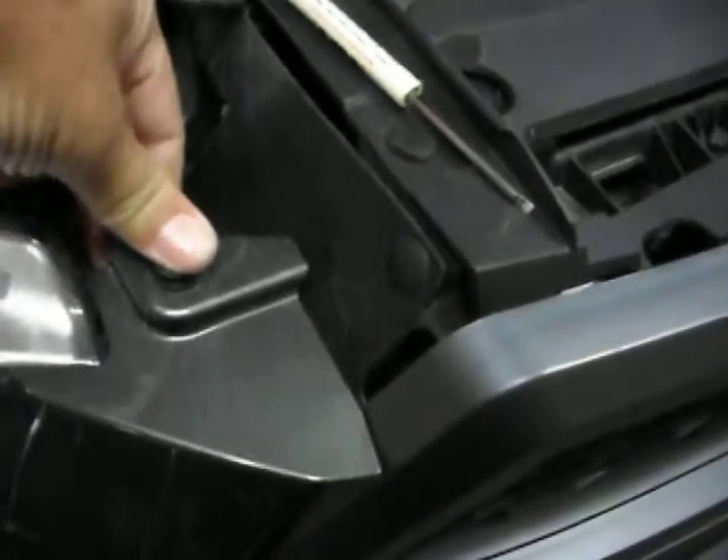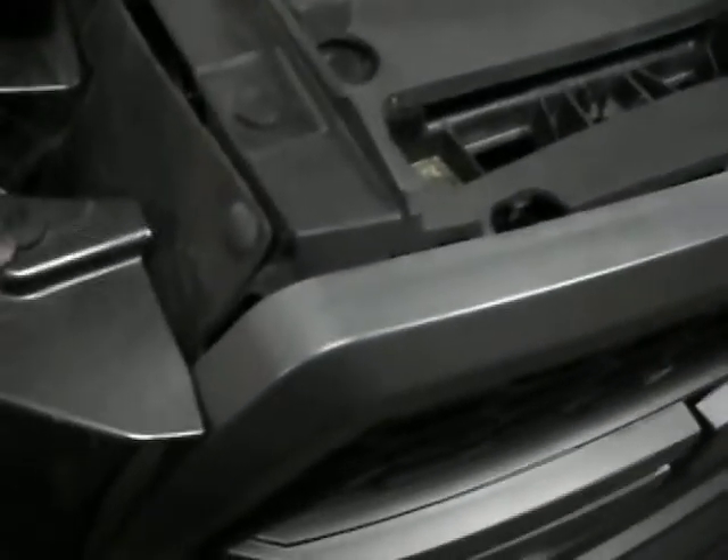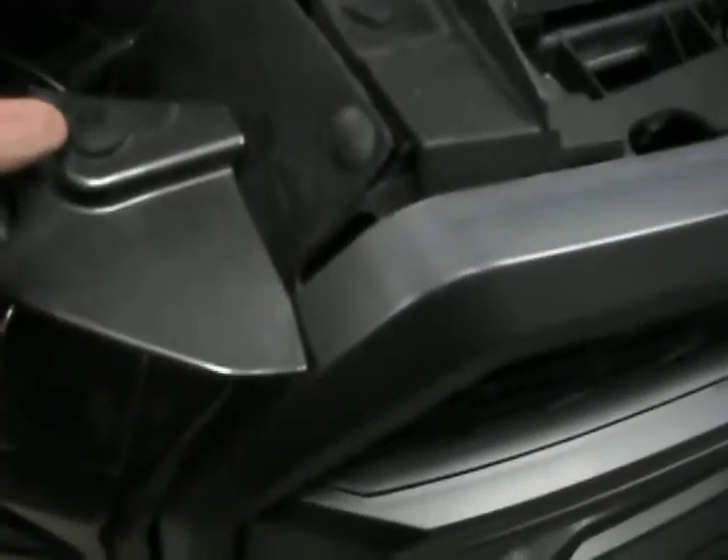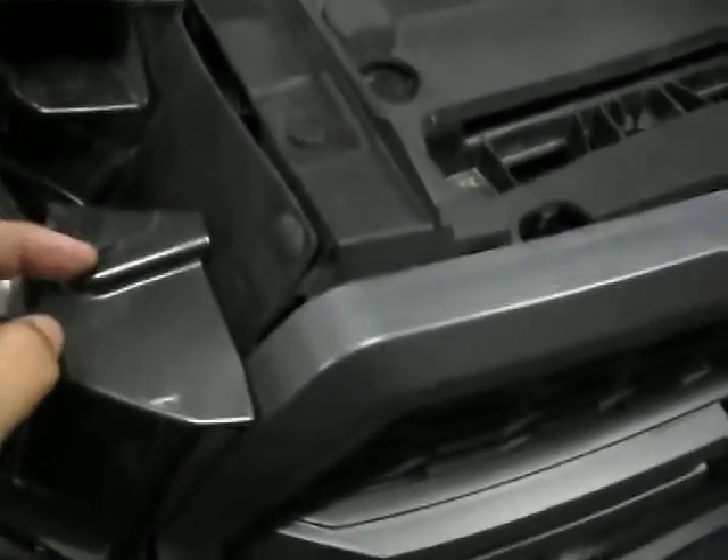If you don't pop it up first, you'll break it and then you're going to make a trip to the Ford dealer body shop to buy some more. So if you're going to use that tool, make sure you pop up that little locking mechanism and you won't break it.